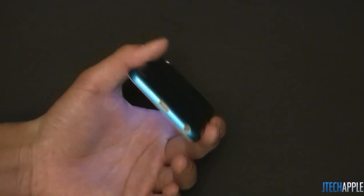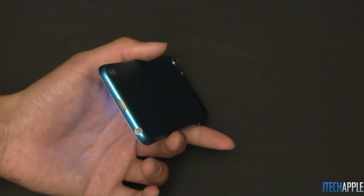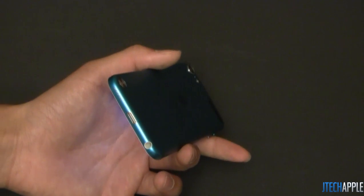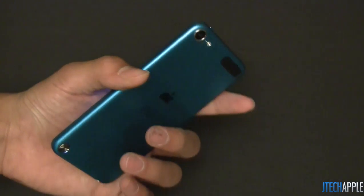On the bottom, you see Apple's new speakers — or not really new speakers, but I'm sure there is an improvement. I'm going to go ahead and test that out against the iPod Touch 4th generation. You also see the Lightning dock connector, the new redesigned dock connector that is now 80% thinner, and the headphone jack located on the bottom as usual.